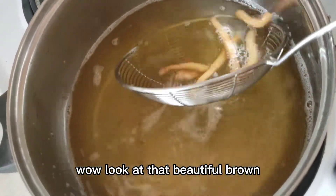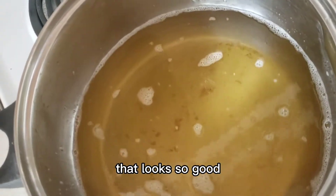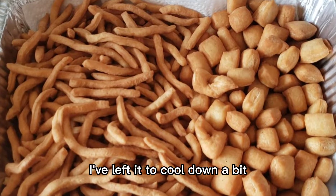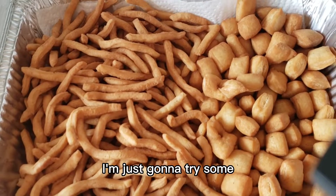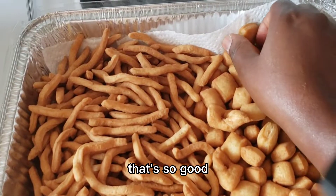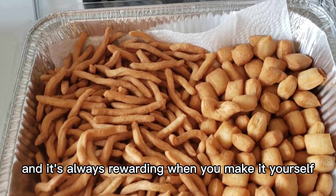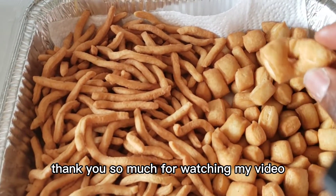Look at that beautiful golden brown color — it looks so good! Our chin chin is all done. I've left it to cool down a bit before trying it. So delicious! Get in the kitchen and make yourself some chin chin — it's very easy and it's always rewarding when you make it yourself.